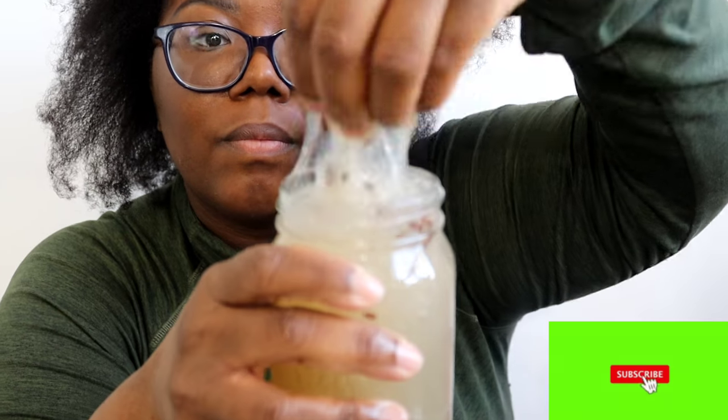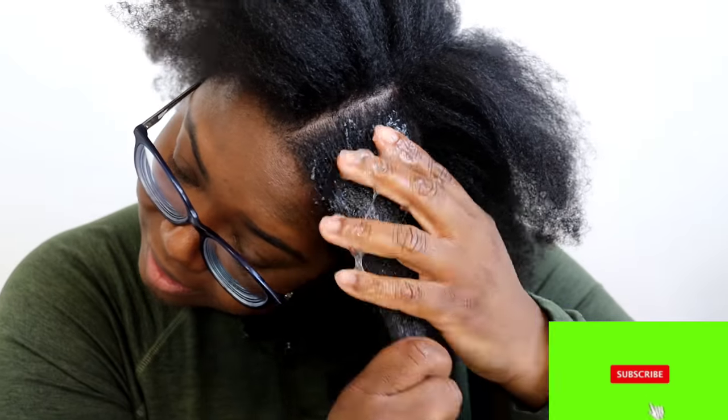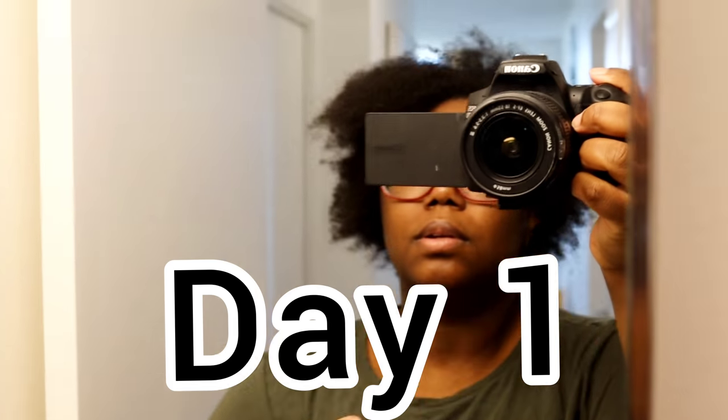If you're new to my channel, thanks for popping by. Take a second and hit that subscribe button right below. Keep watching if you want to find out how to make flaxseed gel for your hair, as well as to see the results that I got in seven days.